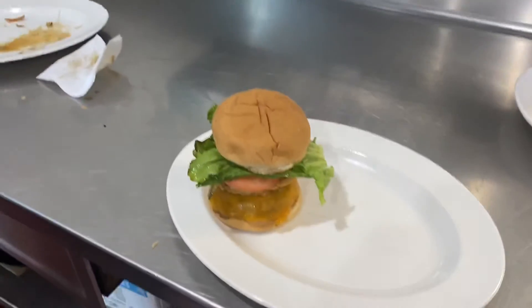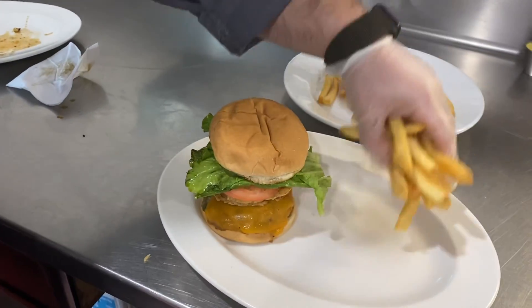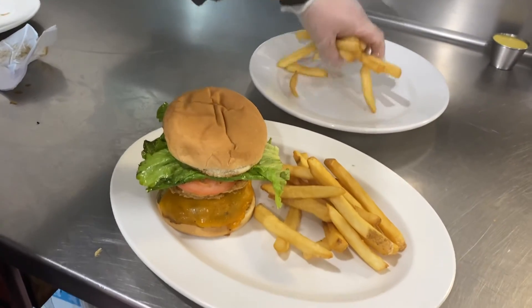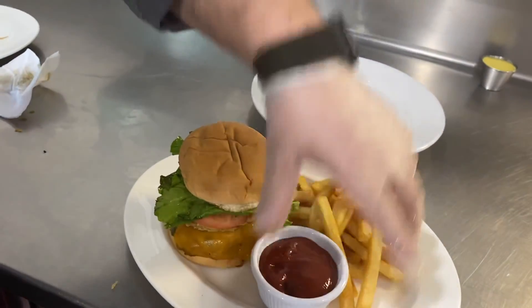We'll put our side next to that on the plate. We can talk to the staff about upselling bacon on the sandwich — that goes really well with it. It's a fast, easy sandwich to make. Give me a call if you have any questions. Thanks!